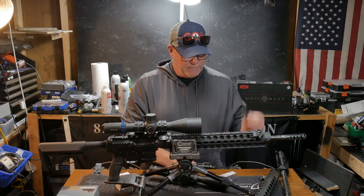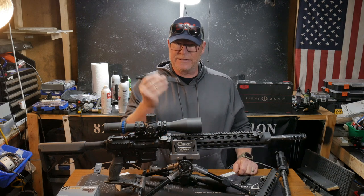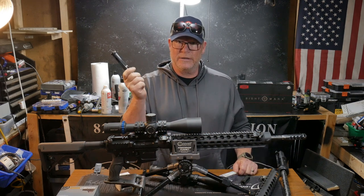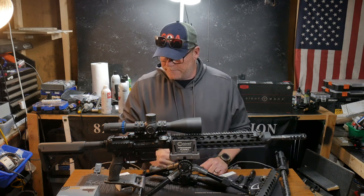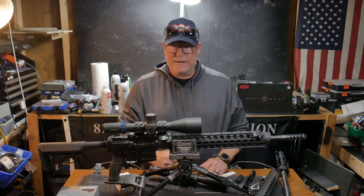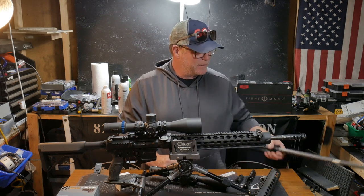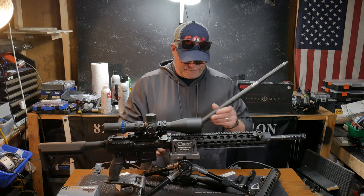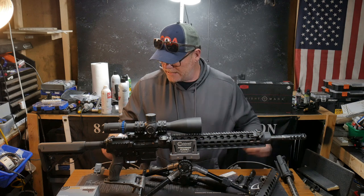We're going to top it off with a Precision Armament muzzle brake. This one has the Apollo from Ultradon, and we have the same JP bolt carrier group right here. It's going to be interesting. We'll put it together — it has to sit up overnight because we like to seat the barrels. I may have to pull this barrel back out of this upper.